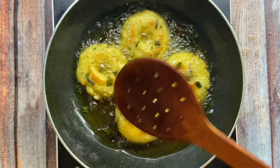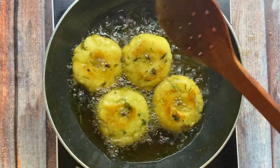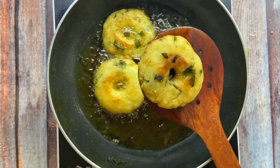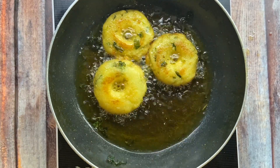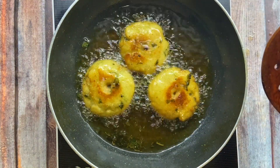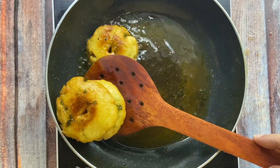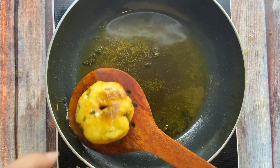I am going to fry it. If you have a guest, you can make it — it's very tasty and there will not be much spice in it. Look at this fried piece — I will take it out. Look at the yellow, black, white, and brown color. I will take it out now.